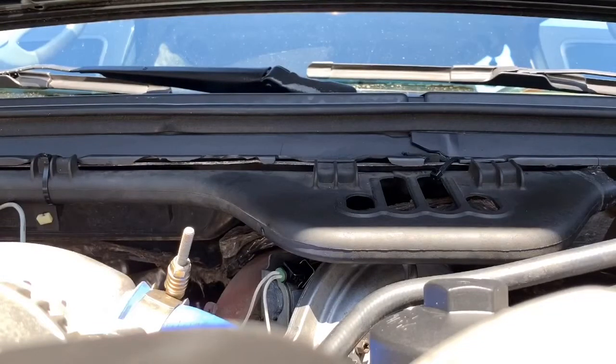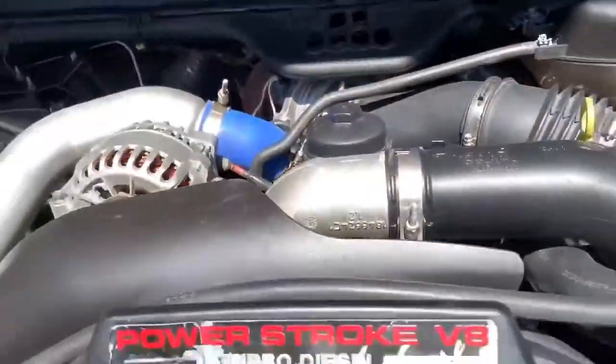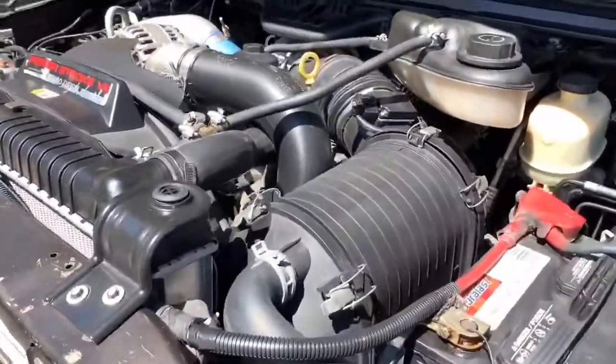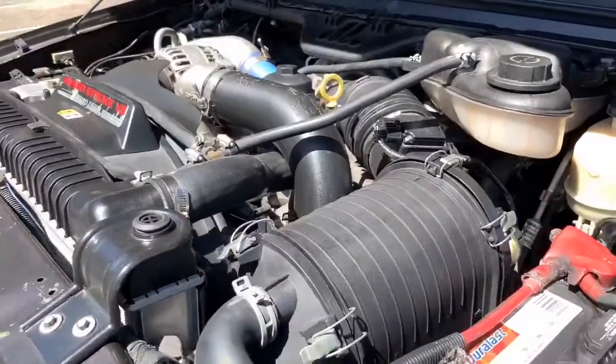All right, here goes the engine start. It actually sounds real smooth — you don't even hear the injector. It pops up every once in a while, but it's not consistent.